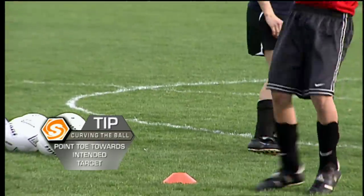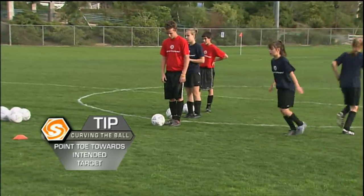Give me that good technique. Almost — point your toe at that target.